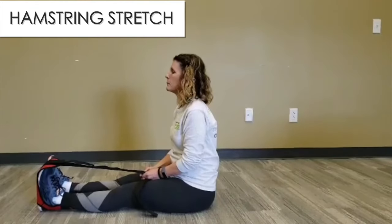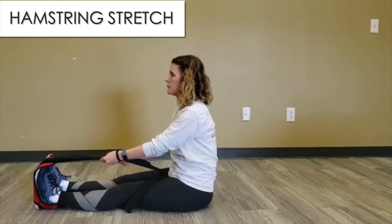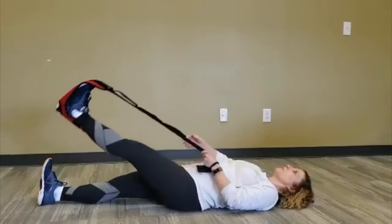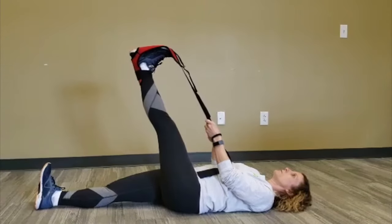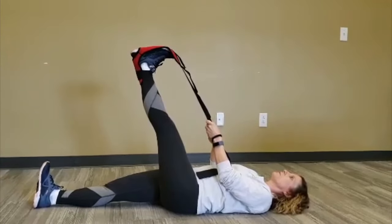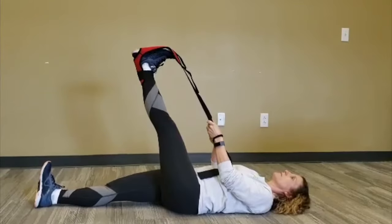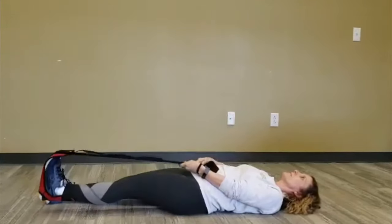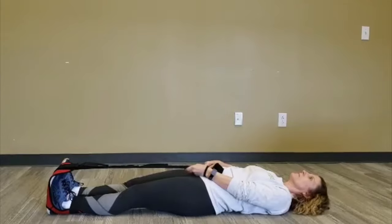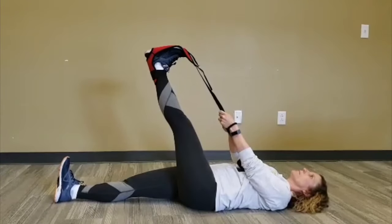For this exercise you're going to use the Stretch Easy Strap. Start by laying down flat on the ground, then bringing your leg up into the air and gently pulling your toes towards you using the Stretch Easy Stretch Strap. Hold the stretch for 30 seconds, then gently lower the leg back down to the ground and rest for 5 to 10 seconds. Repeat the exercise 2 to 3 more times, holding each time for about 30 seconds.